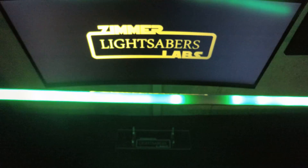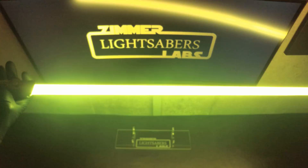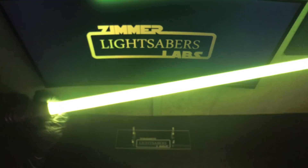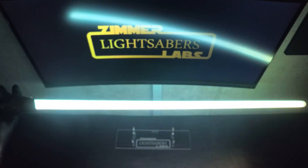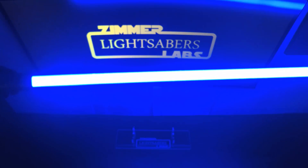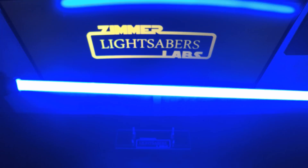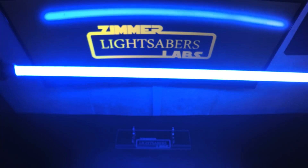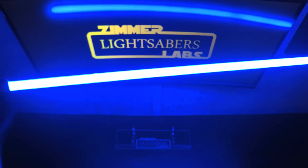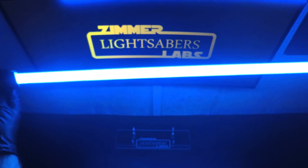First blade we did was a blue Tron blade, then a green one with a similar but different sound font. Next is a gold pulsing semi-damaged effect blade — it's got a white flash on clash and white blaster blocks. Then a really really intense bright blue, like an ice blue with a white flash to start. You can really see how the blaster block works with this one — a really cool font.